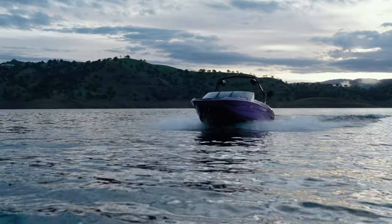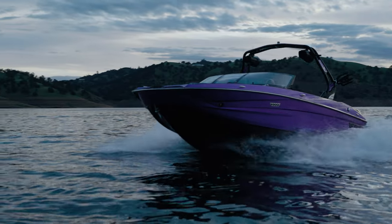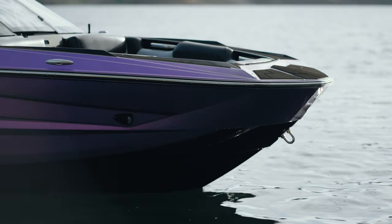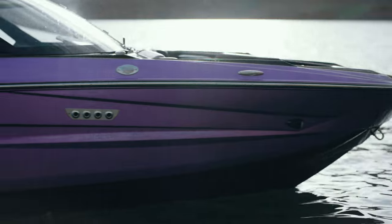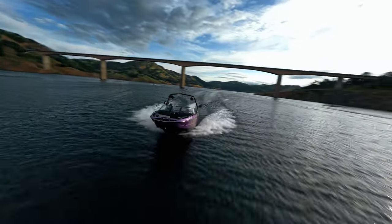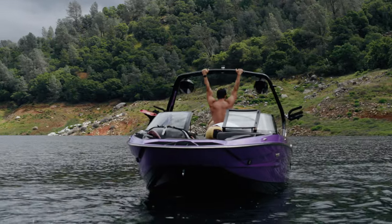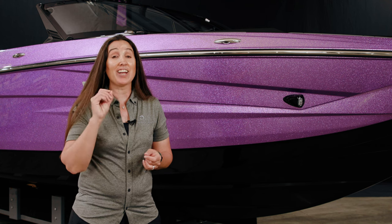As we start at the front of the S220, you start to notice that this boat has amazingly aggressive yet refined lines to it. It has a modified V-shaped bow, which means it's kind of shaped like a traditional V-bow but with a little more width to it. It's got a lot more room, and looking at the boat head-on it's got a unique style that is refined yet aggressive.